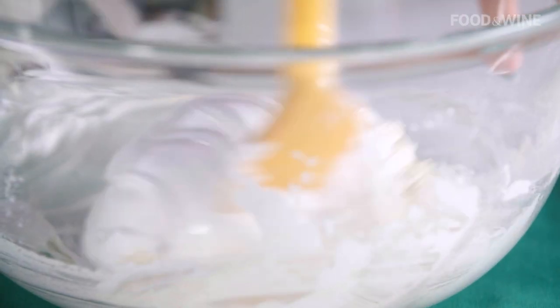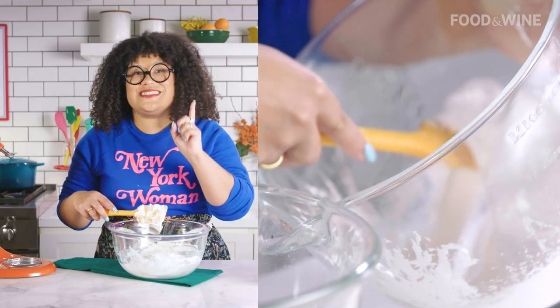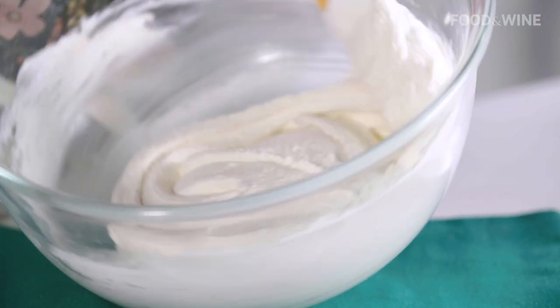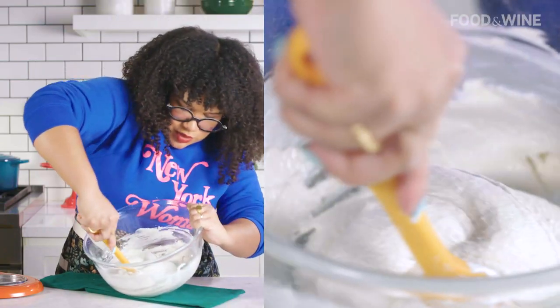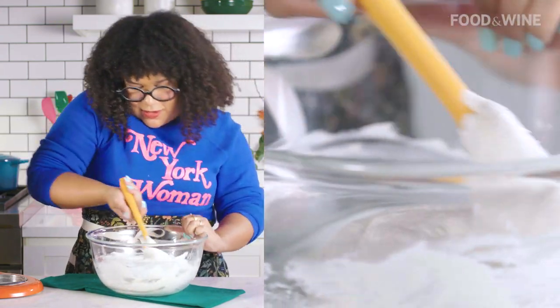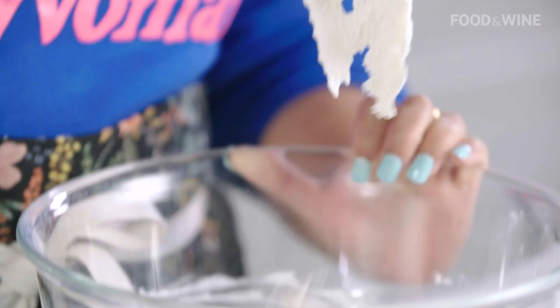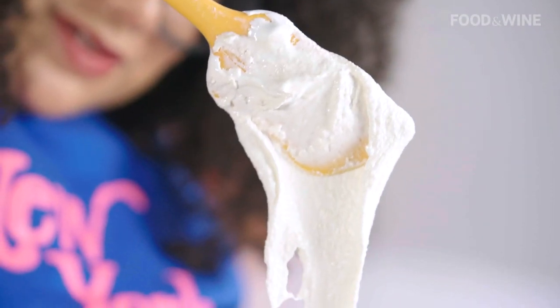Second batch — now we're going to be a little more gentle, but still adding a little bit of force. For the last addition, we have to be super careful and super gentle because this is the last bit of air we're incorporating into our mix. Going underneath to make sure that we scrape anything from the bottom. What we're looking for at ribbon stage is for it to cascade down your spatula almost like a ribbon.